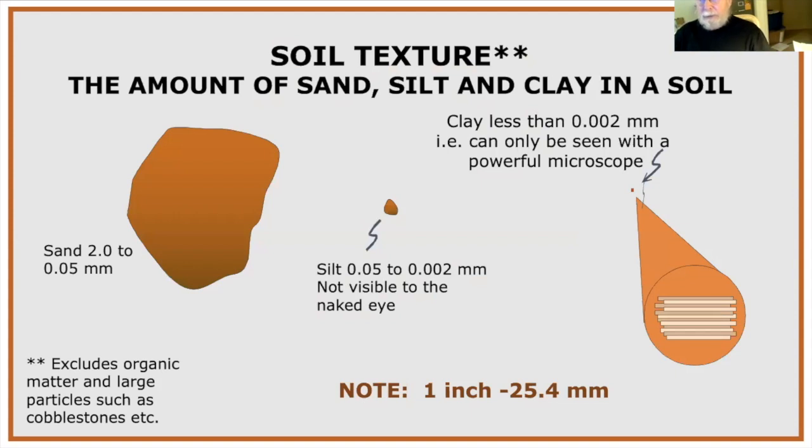Soil texture is about different-sized particles. Sand particles range from about 0.05 to 2 millimeters — what we'd think of as a grain of sand. Silt particles are a little too small to see with the naked eye. Clay is superfine particles requiring a microscope to see. In the texture-by-feel test, sand feels gritty, silt feels smooth but not sticky and is flowery when dry, and clay feels slippery, sticky, and moldable.